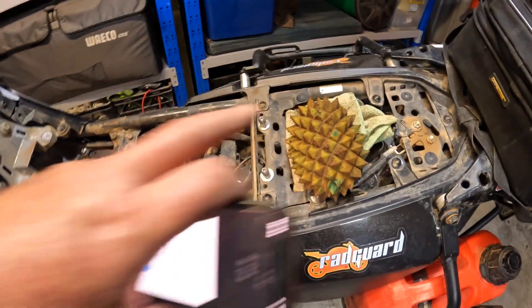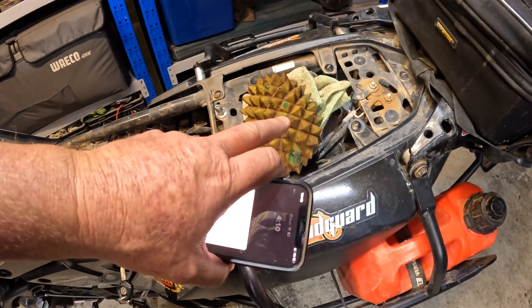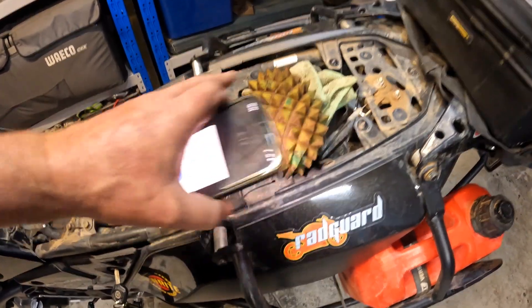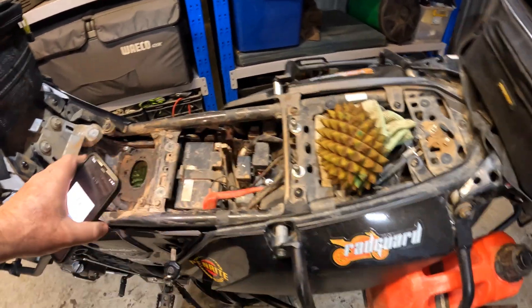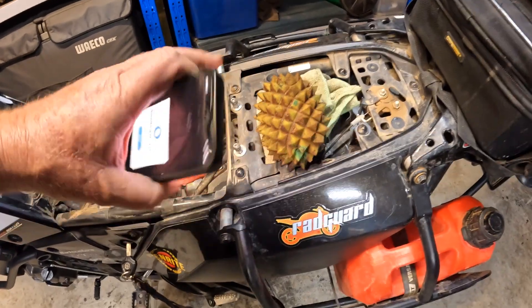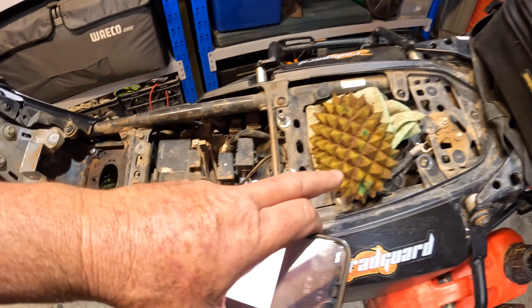A good thing about this is by using a pre-filter, we caught all that dust and stopped it from getting into the main filter. And if we were out on a big ride and this got totally clogged up, we could pull it off and continue riding with just the main filter — so we're getting twice the distance, if you look at it that way. Or you could have a second pre-filter and do a changeover, put a clean one in.